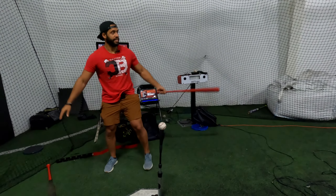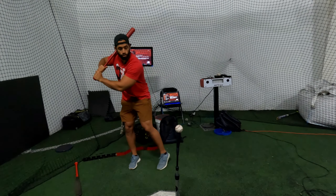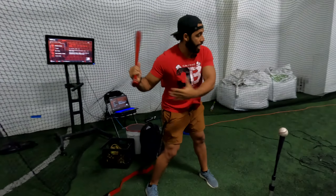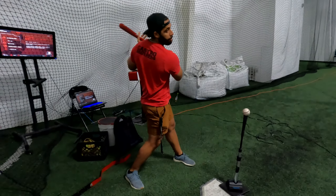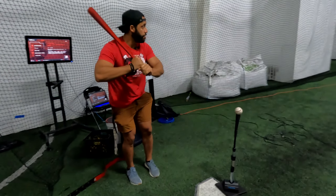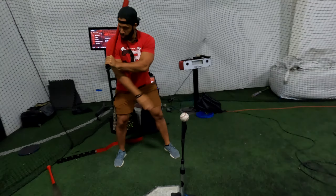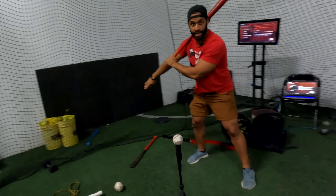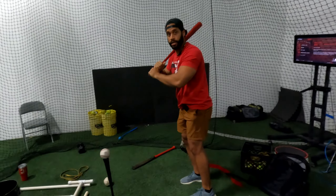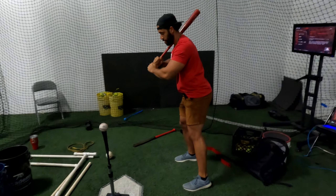When you start landing forward, a lot of you let your front shoulder go this direction — that's not how you rock the baby. The right way: the shoulders go right up, and it's almost like I'm going at this angle as I go forward.